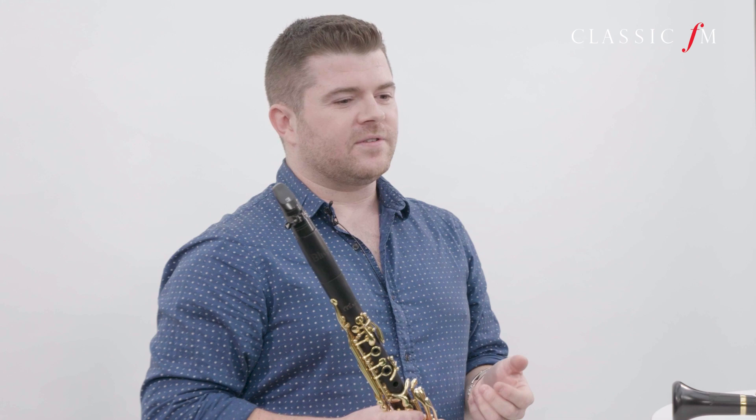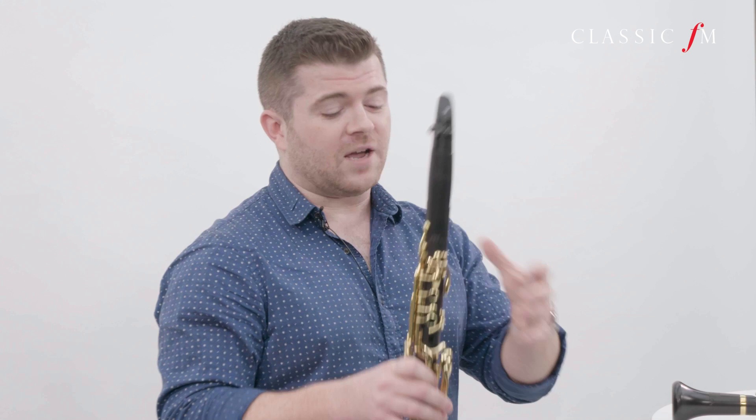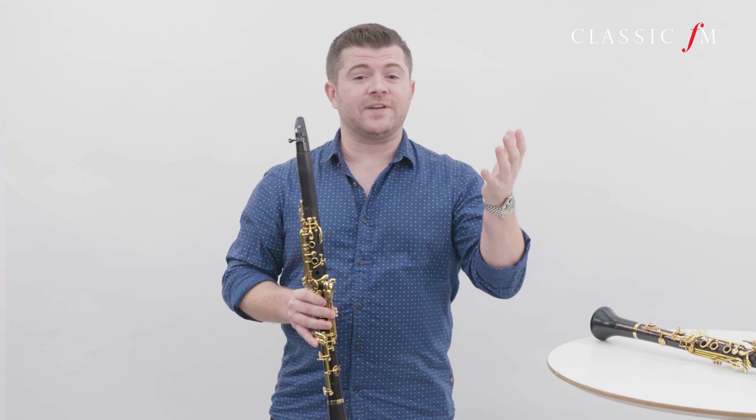Like many other woodwind instruments, the clarinet is a cylindrical tube with a series of holes drilled into it, some covered by keys. To play a higher note you have less fingers down, and to play a lower note you simply put your fingers down, therefore making the tube longer. Sounds a bit like this.